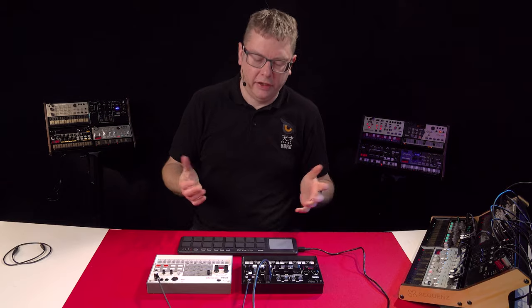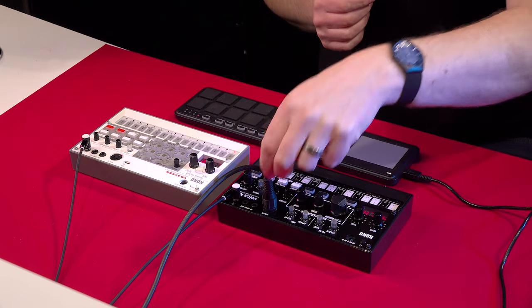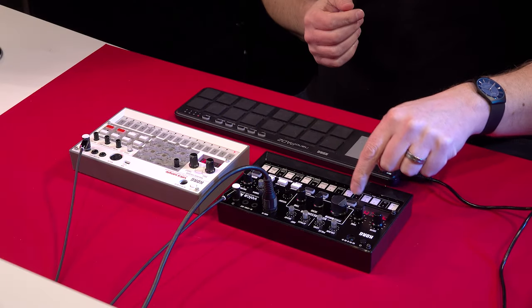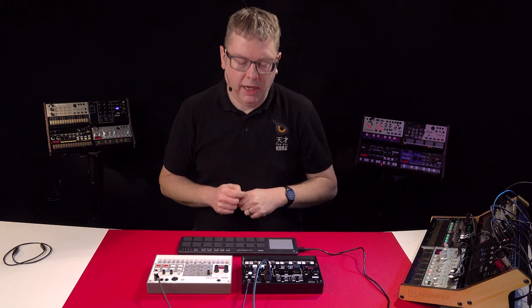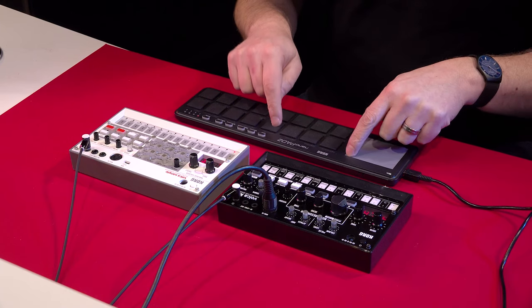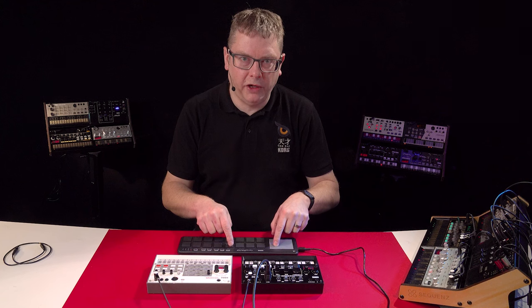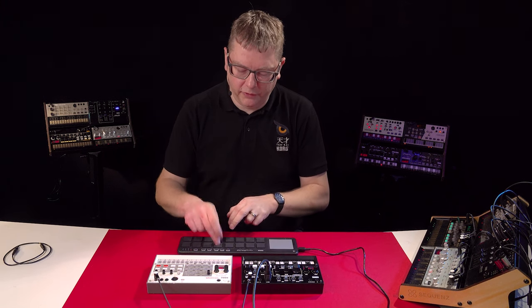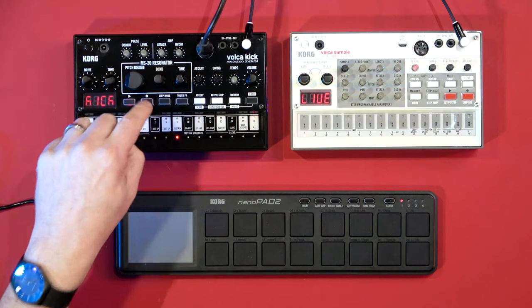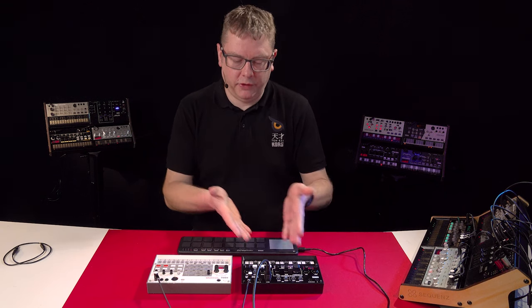I've brought in some extra equipment to show you the connections on the Volker Kick. For MIDI in, I've got a Nano Pad 2 connected via USB host — USB out into the host and back out into MIDI — so I can play the Volker Kick via these pads, the same as playing chromatically on the keyboard. If your controller has controllers on it, you can map those to parameters; for example, this XY chaos pad is controlling tone and drive. It also means you can overdub with a MIDI controller by hitting record.